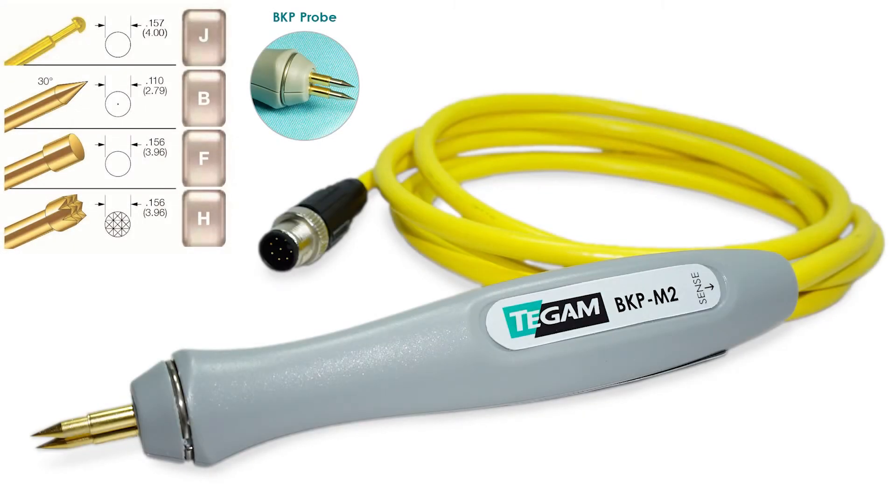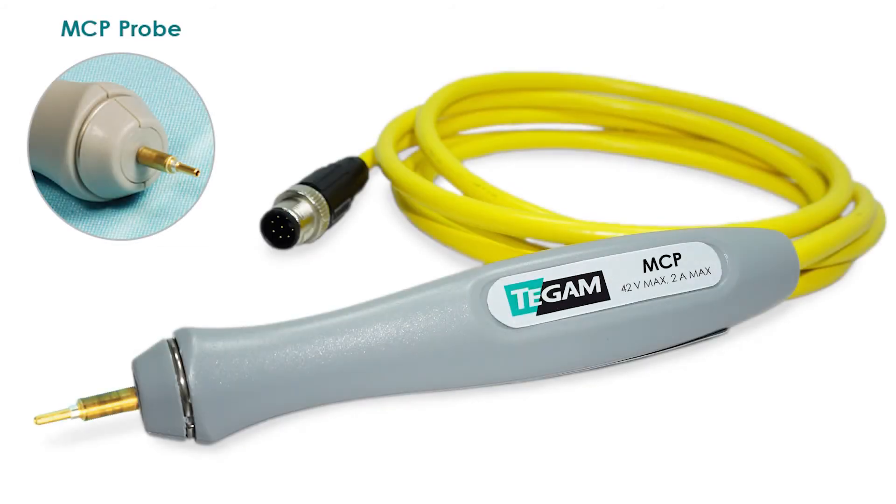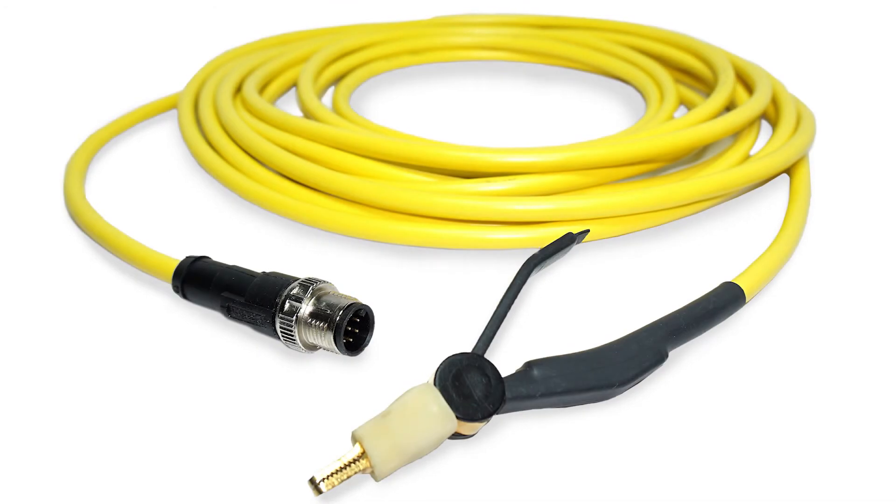This is the standard Kelvin probe with the probe tip options. The miniature Kelvin probe with its probe tip options. And the miniature Kelvin coaxial probe. Kelvin clip leads are available in 2 meter or 5 meter lengths.